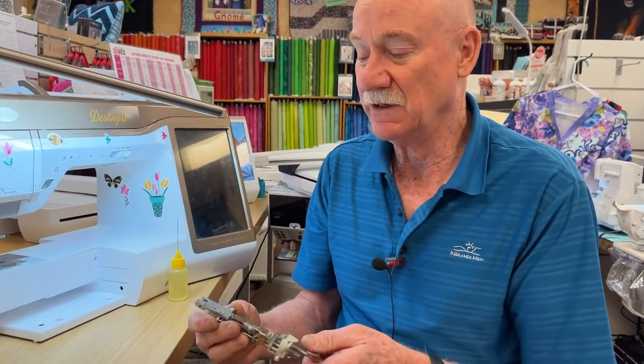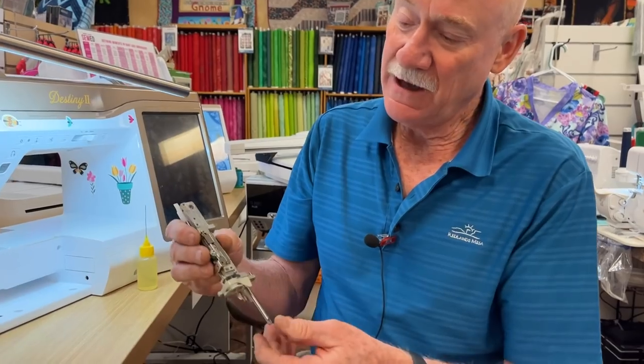This works on most brands, but the ones I've been seeing mostly have been Baby Locks, Brothers, and Janomes. What happens is...